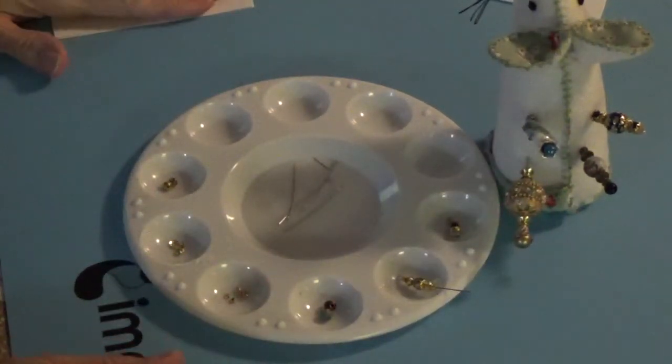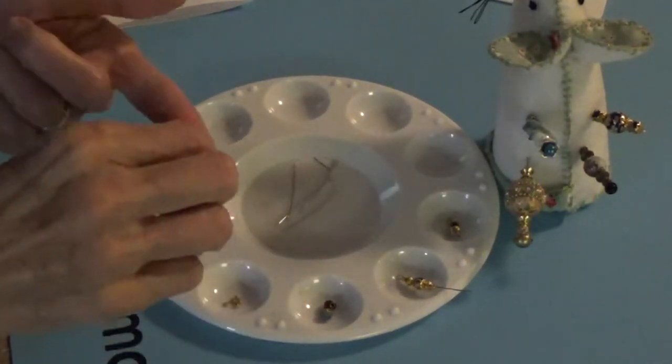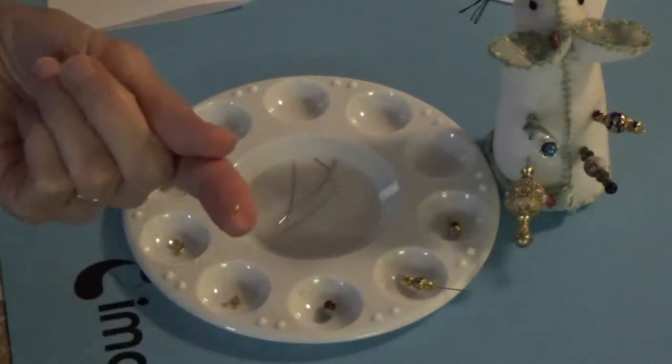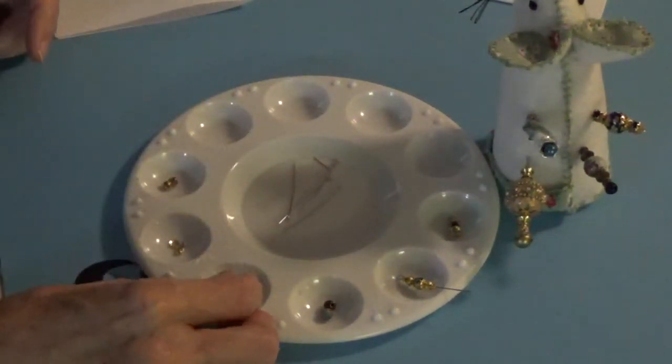The products that I'm going to be using are these little gold spacers. Let me show you what they look like — they're in my hand. These are just little teeny tiny gold spacers like that. And I think you get like 10,000 in a bag, so you get quite a few of those.